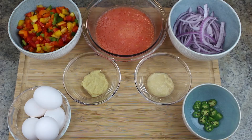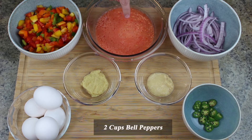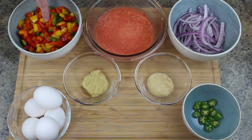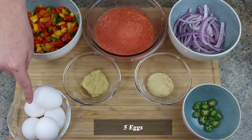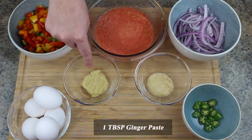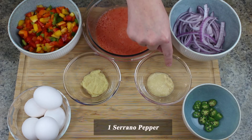So let's get started making Saksuka. Let's get into the ingredients: 1½ cups of red onion, 3 tomatoes puree, 2 cups bell peppers, 5 eggs, 1 tablespoon ginger paste, 1 tablespoon garlic paste, 1 serrano pepper.